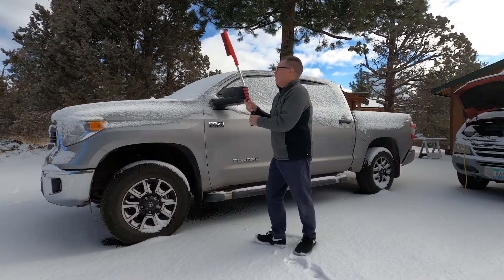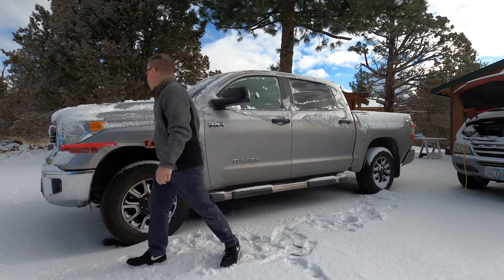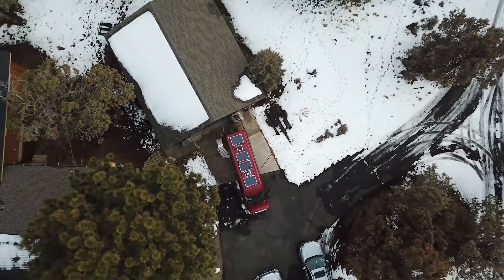It keeps snowing — snowing and snowing, and then it snows some more. Thank you guys for watching. That's it for the GDV right now. If you guys like this kind of content, hit that subscribe button. If you want to see more and get notified, hit the bell button. I'll see you in the next video.